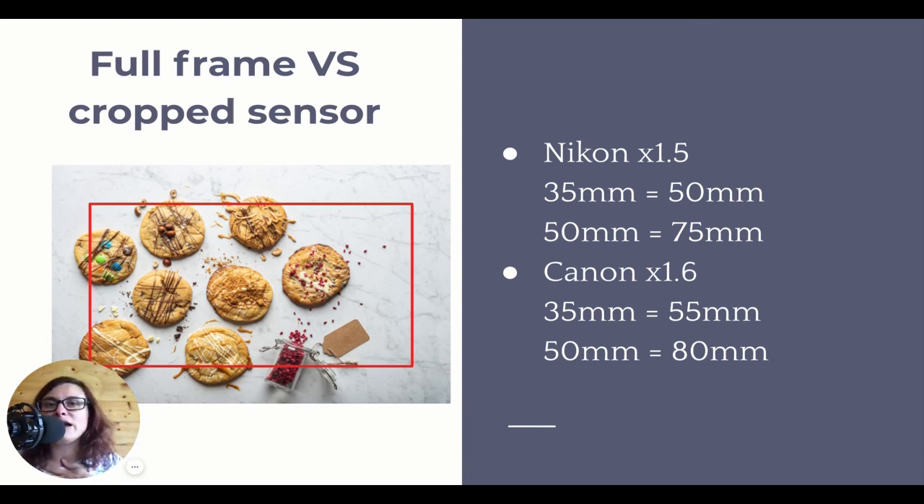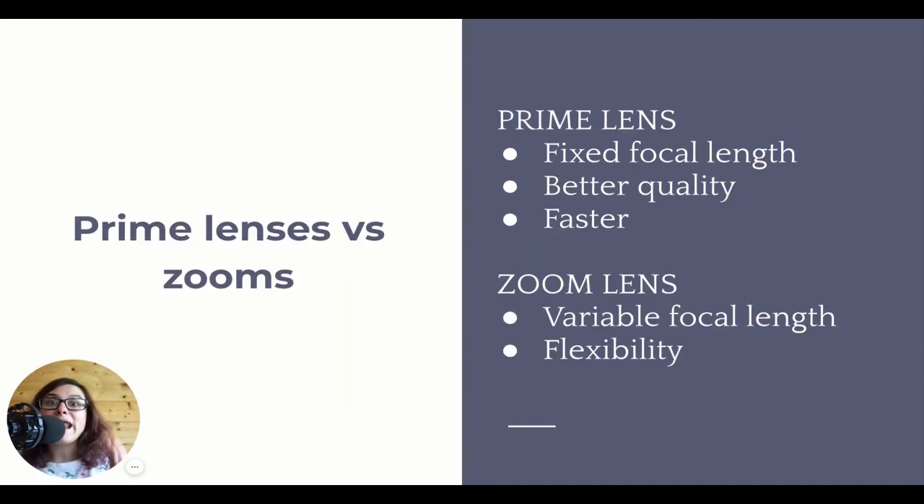You will have the full frame lenses already. You can't do it the other way around - if you buy cropped sensor lenses, then when you upgrade your camera to a full frame, those lenses might not work. So just food for thought.